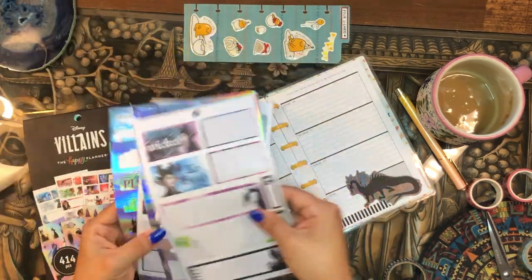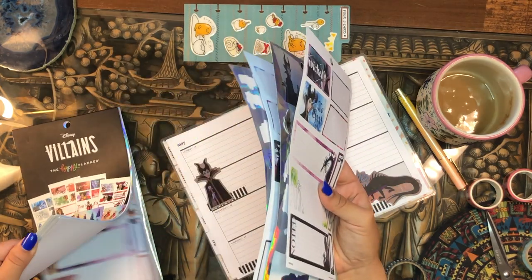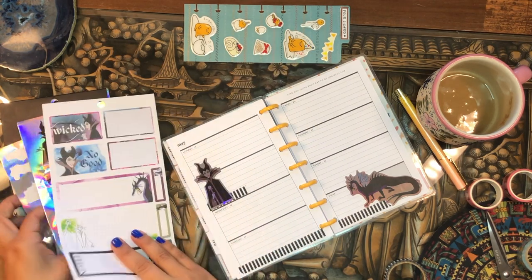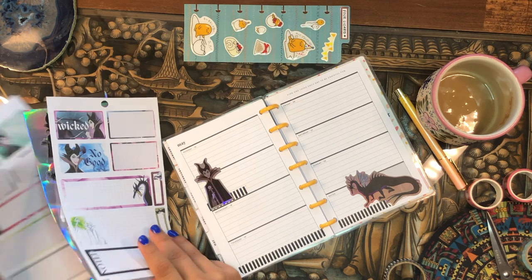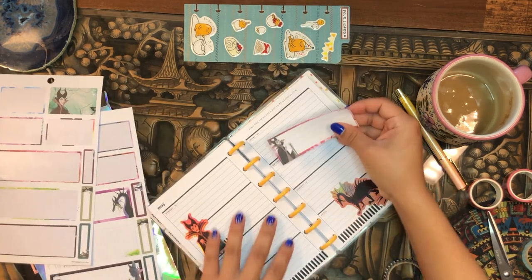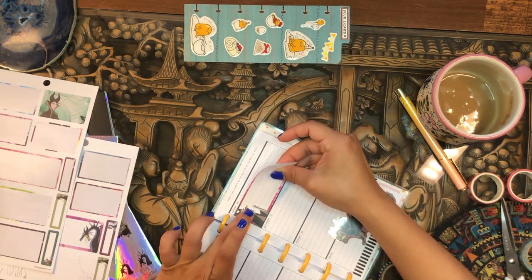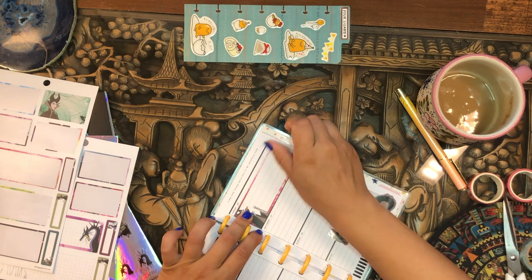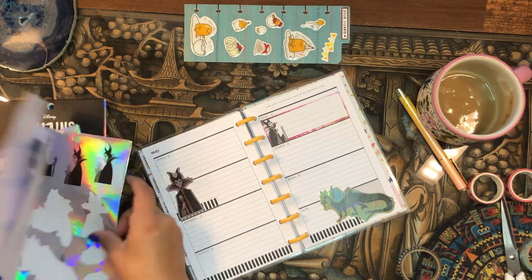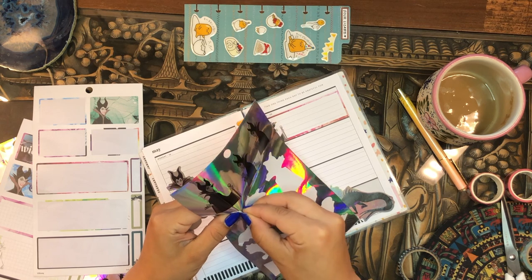I'm trying to finish off the Maleficent stickers since I've used the most from her collection. I'll leave the other character stickers to the side for now and focus on finishing Maleficent. I pull out a sticker and place it up here on Friday. These stickers are kind of hard to peel off the page, honestly.